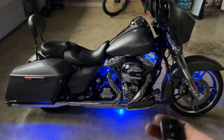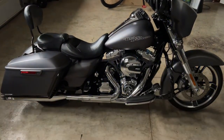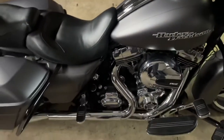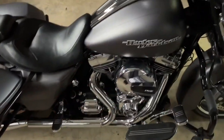Everything turned out awesome, the remote is super handy. To turn it off just hit the red button at the bottom — everything turns off. And even with the lights off, when your bike's running, you can still hit your brakes and they still function as brake lights.